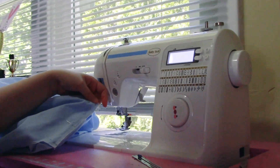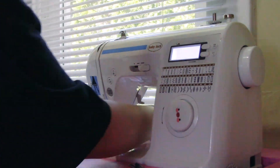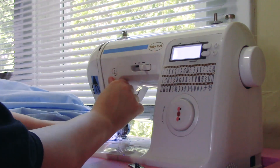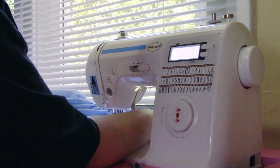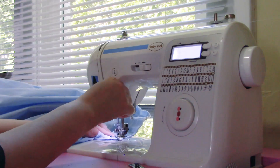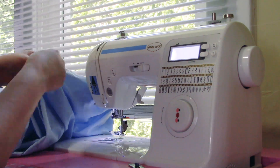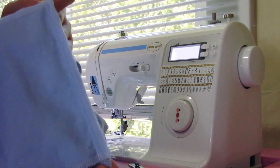Now we're going to take this over to our sewing machine and stitch it down. Sew very close to your seam allowance edge — you don't want your seam to stick out further than your seam allowance, because then your pocket fabric will stick out a little bit and that just looks really unprofessional.